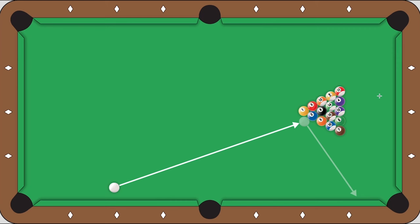Your first shot is really important because that determines if you're stripes or solids and it starts your run out. So for the second ball break, you want to use draw.